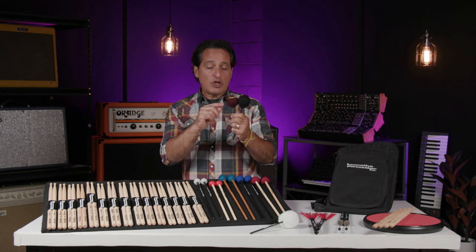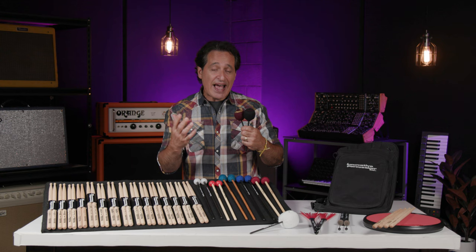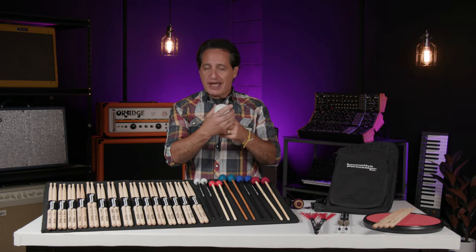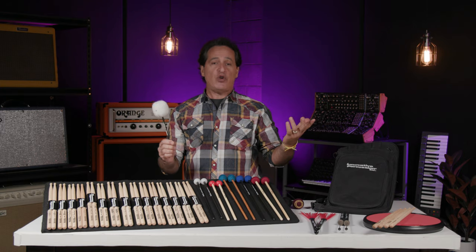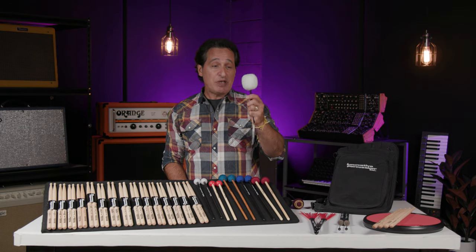These two beaters are yarn-wrapped with wood cores — one's a little bit smaller than the other. The yarn gives a softer feel and sound, but the wood core still gives you the punch. This next one I find really cool — it's the cloud beater. It has a cork core and a polyester jacket on the outside, meant to mimic the old fleece beaters from back in the day. It would sound great on any kick drum, but especially on a 24 or 26 like a Vista Lite or a big drum like that. And finally, the kick drum beater currently on the kick drum is Brooks Wackerman's signature wood beater — great snappy sound.